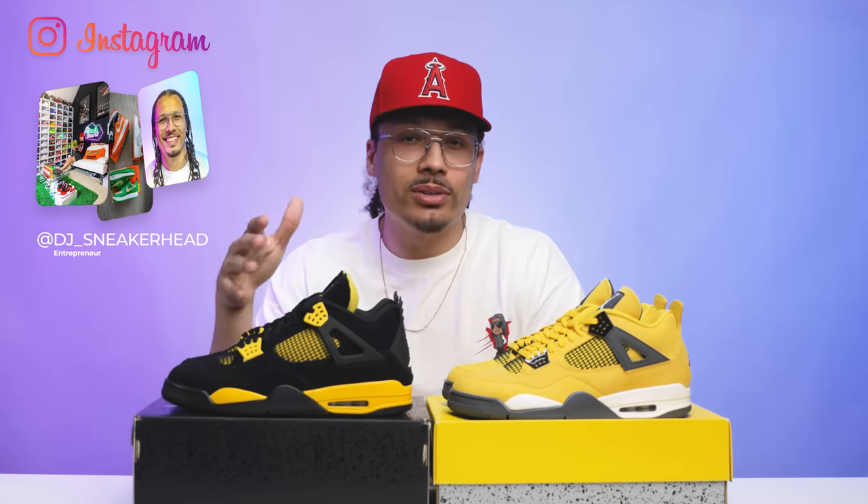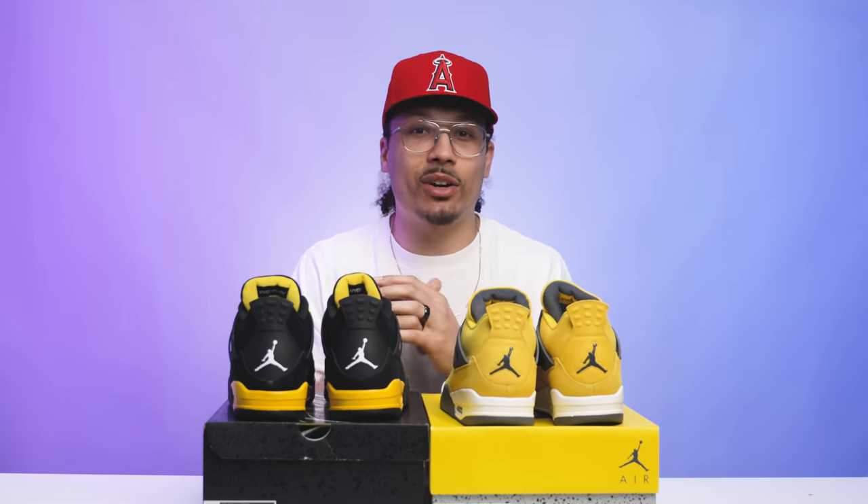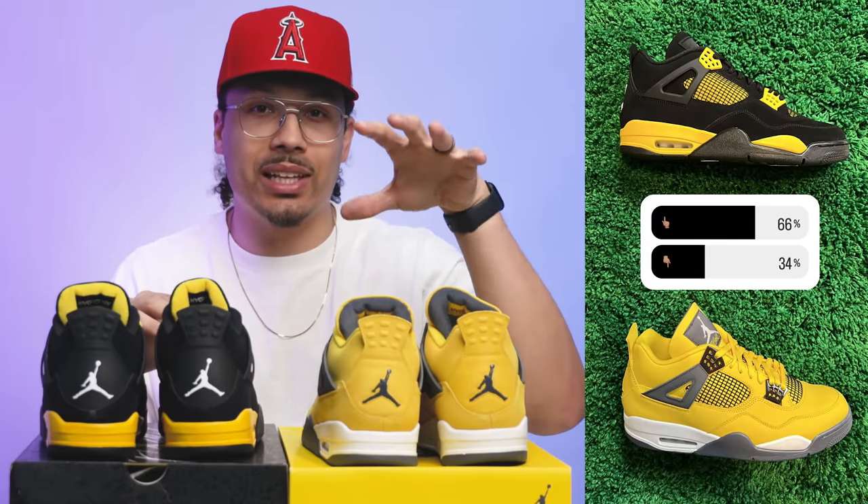I asked on Instagram whether this shoe is fire or trash: 93% of people said fire and 7% said trash. I can understand why it's rated so high given all the Jordan 4 love and the nostalgia around the Thunder and Lightning pack. It could potentially be in the conversation for top 10 sneakers of the year — we'll see. When comparing the two shoes side by side in a poll: 66% of people chose the Thunders and 34% chose the Lightnings. Interestingly, back in the day the Lightnings were more sought after and valuable than the Thunders, so it's crazy to see the roles switch over the years.